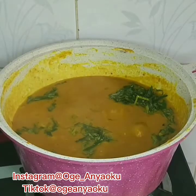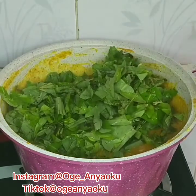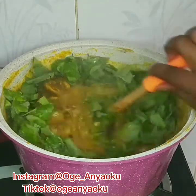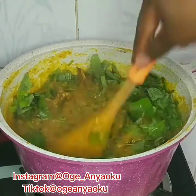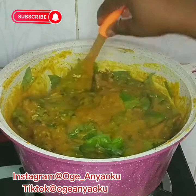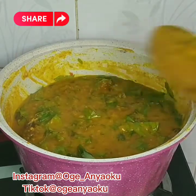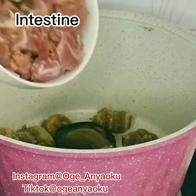Hello everyone and welcome back to my channel. Today we are making Ufora, or Oha, depending on what you call it. I hope you enjoy watching this video. Oha soup is the favorite of almost everyone in my house. If this is your first time here, I want to especially thank you for tuning in — please consider subscribing. And to my returning subscribers, you guys are the best. Now let's get cooking.